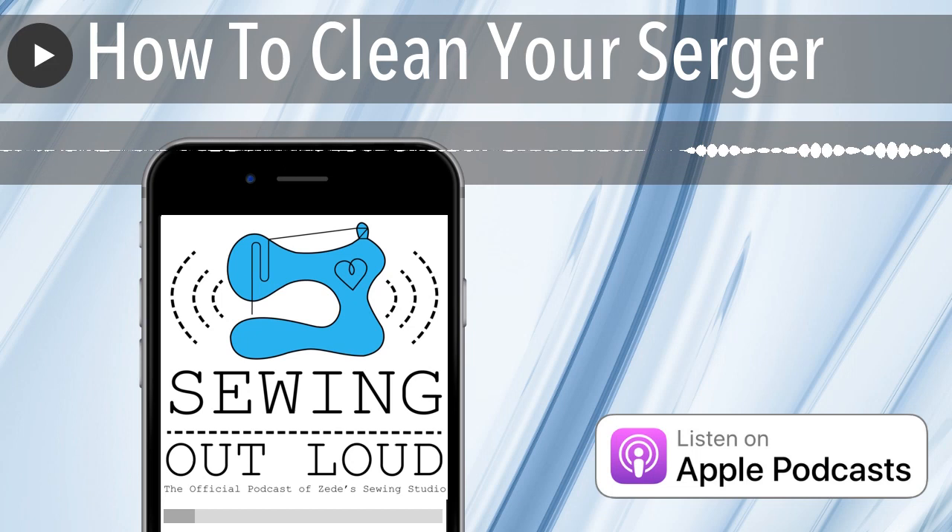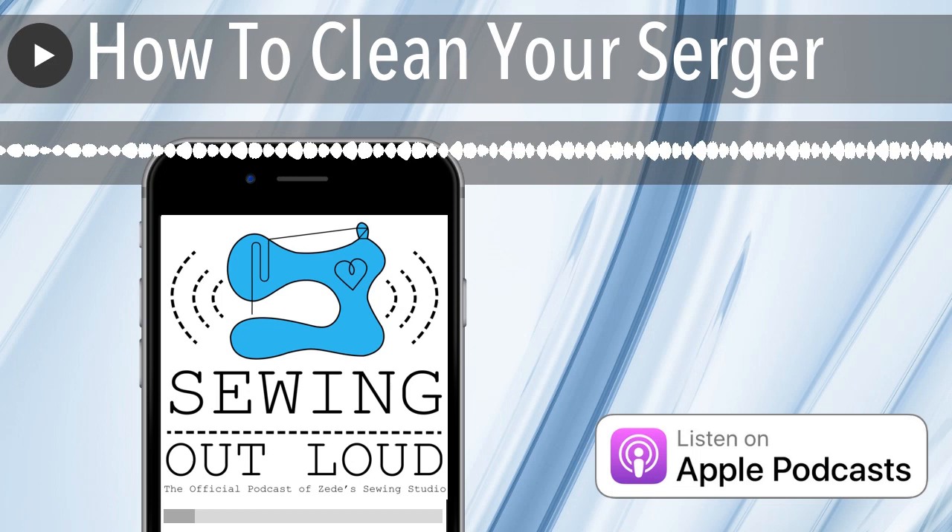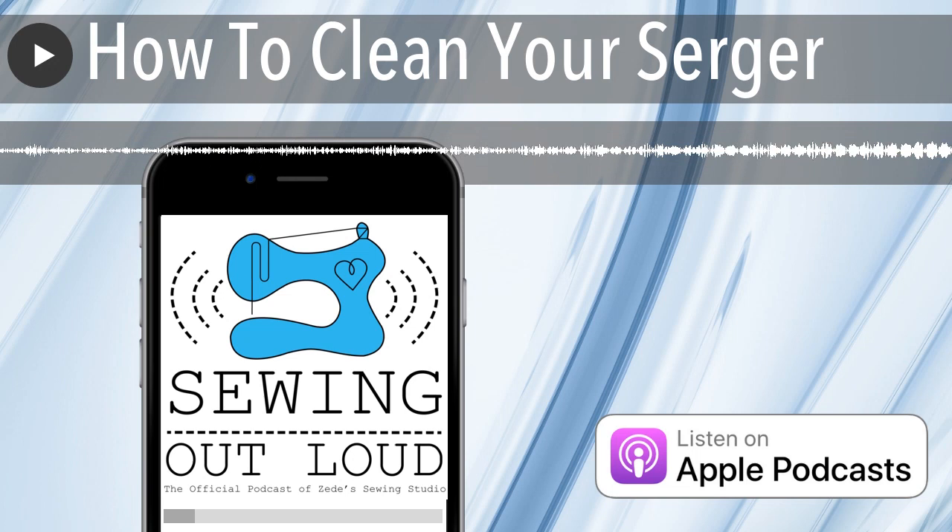You will notice in Baby Lock self-threaders — and I believe even Juki — there's a little oil can symbol with the universal don't-do-it circle-and-cross. It says don't oil these ports, and they're the thread ports. Baby Lock has those markings specifically. We've actually had somebody do that, and I want to talk about those thread ports a little bit.